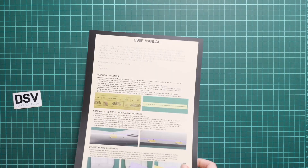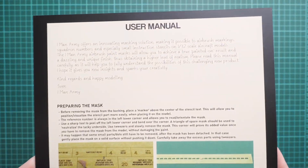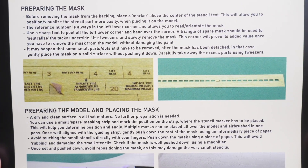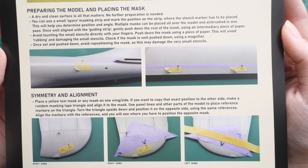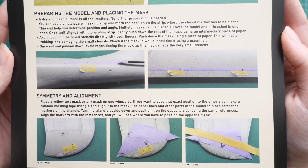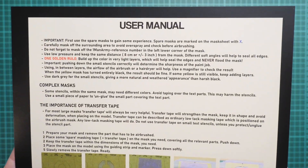This is the last page of the user manual. It's important to understand how to work with these masks — they are not decals, and they differ slightly from typical masks in that you cannot reuse them. It is one-time use only. Even though some modelers say removed masks look fine, it is better to use them just once. There are also tips here on how to get symmetrical and precise alignment of the masks on the aircraft, so definitely follow these.